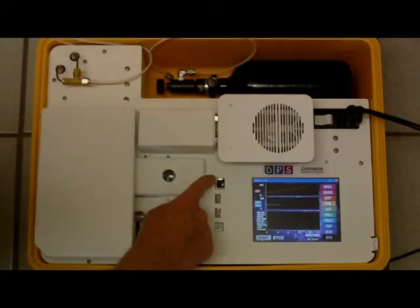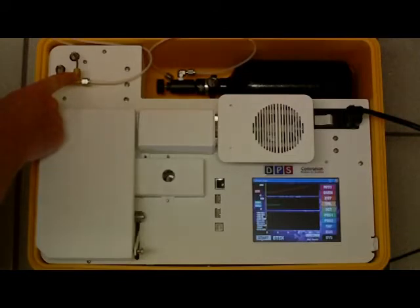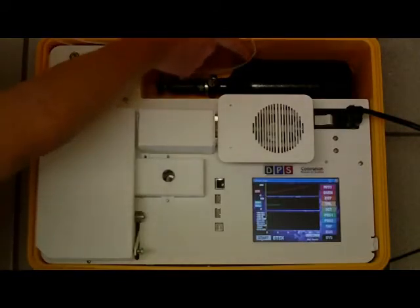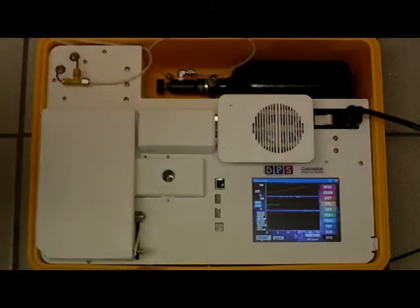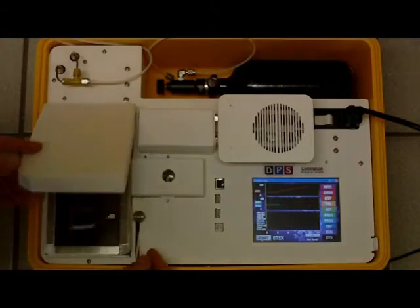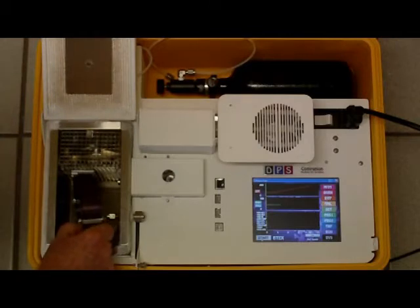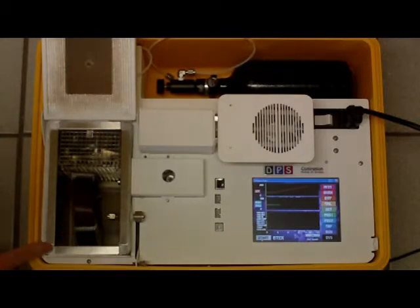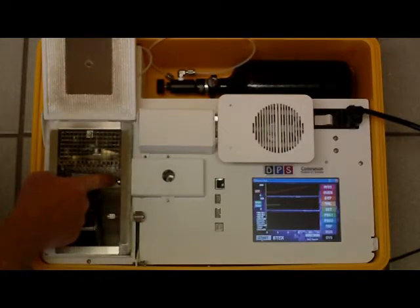Computer Connections: two USB, one Ethernet Connection. Column Oven, EPC Inlets, Gas Tank with Regulator and Valve. 30 Meter Capillary Column, Column Oven, Injector Port, Detector Inlet.